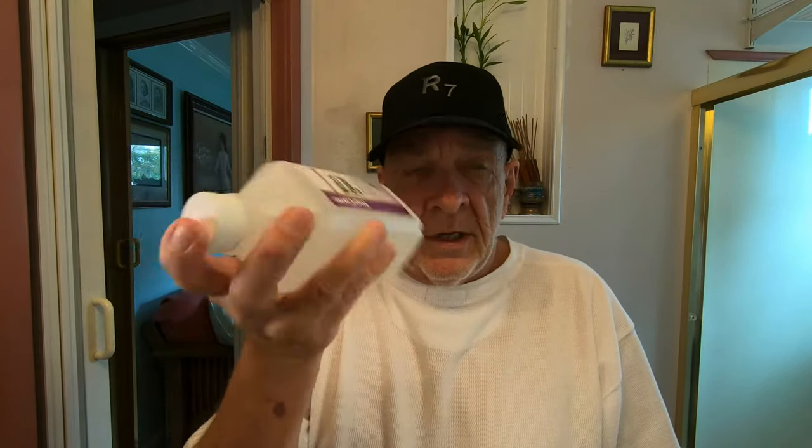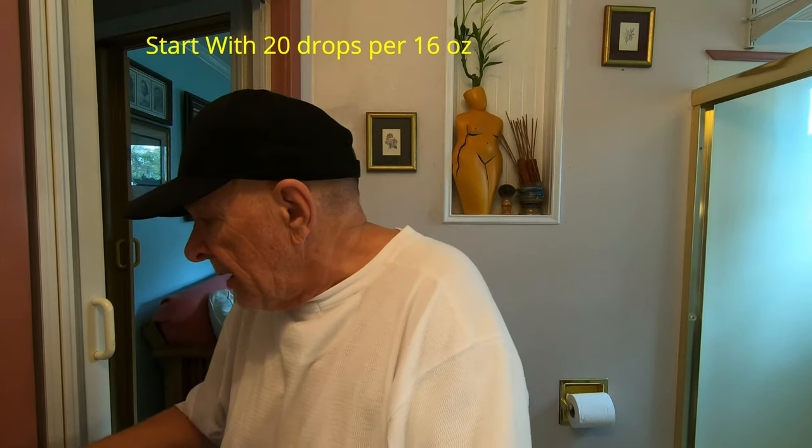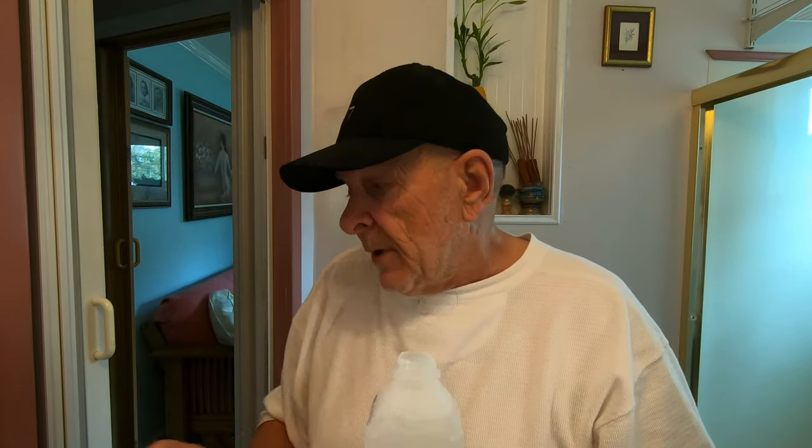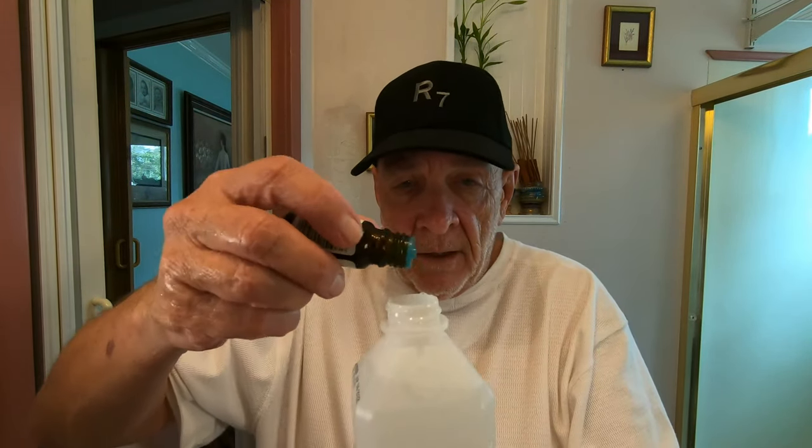Every time you use it you want to shake it. Now I'm going to put some on my hand to see what it smells like. Oh yeah, that'll do it. I could put a couple more — I took five more drops. It's a personal preference how much you put in, so let me put five more drops into this.